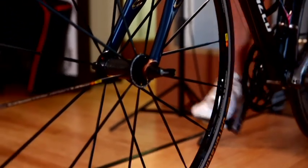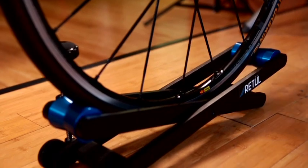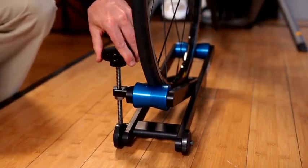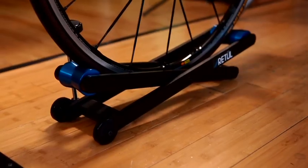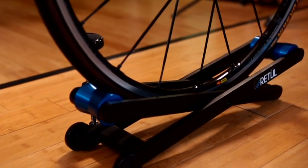The adjustable wheel block is another one of our tools in our total bike fit solutions package. It allows the fitter the ability to micro-adjust the front wheel height for any bike that's in the trainer. This is very important during a bike fit to ensure that each fit starts on level ground.